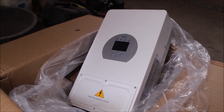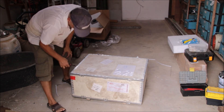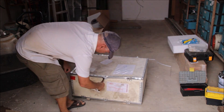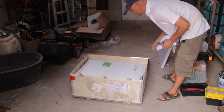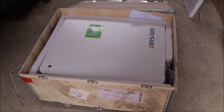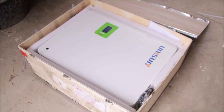The second box contains a 10 kilowatt hour lithium iron phosphate battery — a finished pack, a finished battery, brand new.